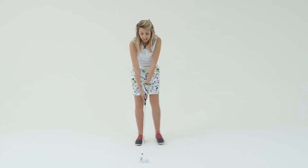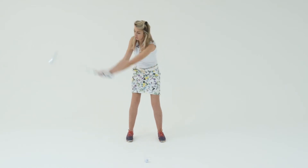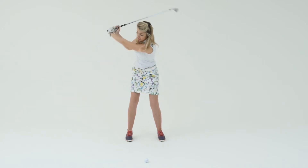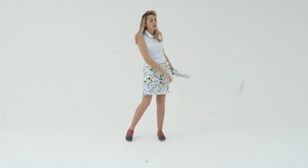So to begin with, take your correct setup position and try having a practice swing. The practice swing should always be a full backswing and all the way through to the target. A lot of people do their practice swings, create a good backswing, but then just swing through without really turning their body towards the target, finishing their swing very short.